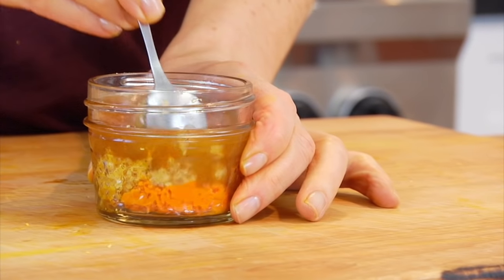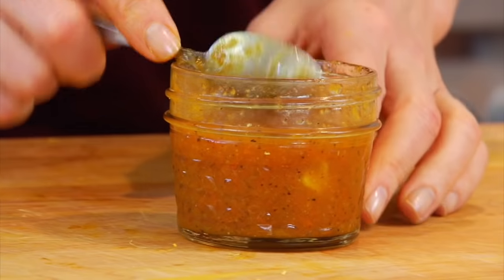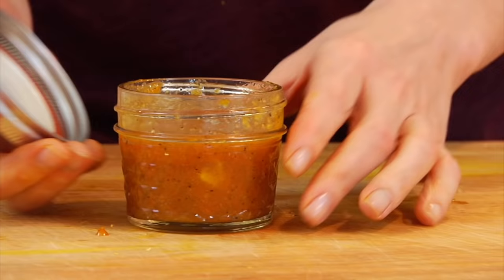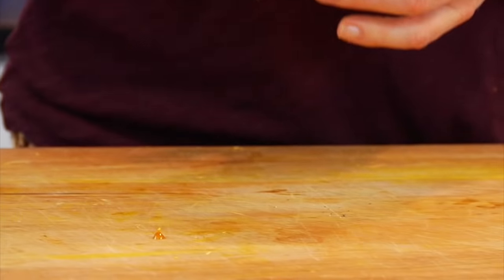So I've got that in there, and I'm going to stir that all together. This turmeric ginger honey bomb is ready to go. To store this, I just pop on the lid, stick it in my fridge, and it will happily last up to 10 days just like that.